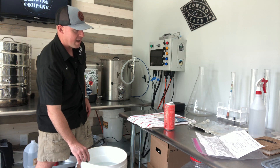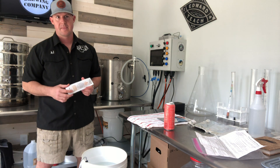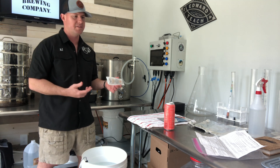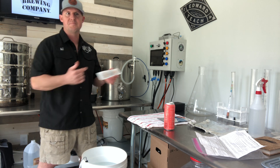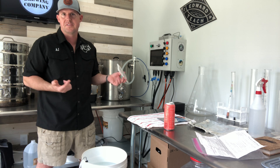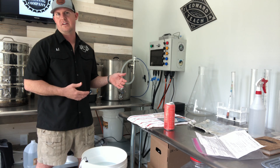Before we get into how to do a yeast starter, basic biology of yeast: yeast are a living organism and they need oxygen to reproduce. Once that oxygen is gone, they start metabolizing the sugars. They eat the sugars, fart CO2, and piss alcohol — that's essentially what happens.